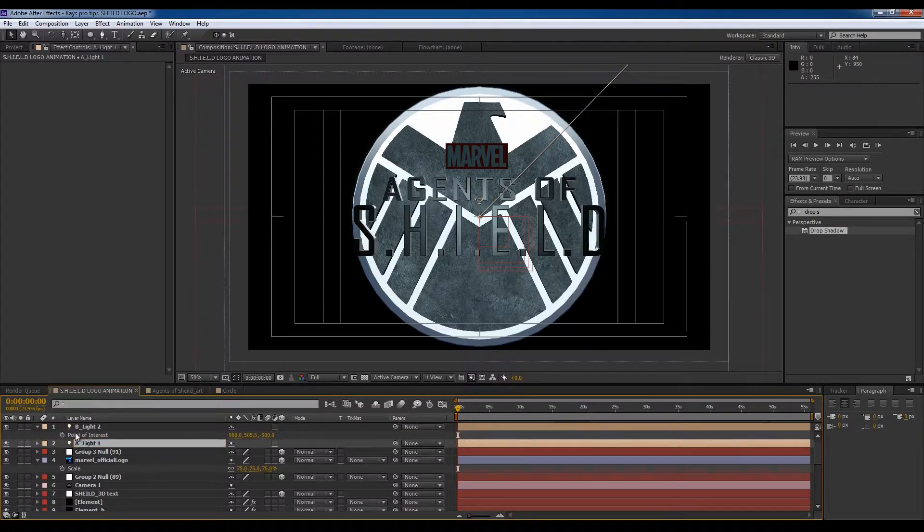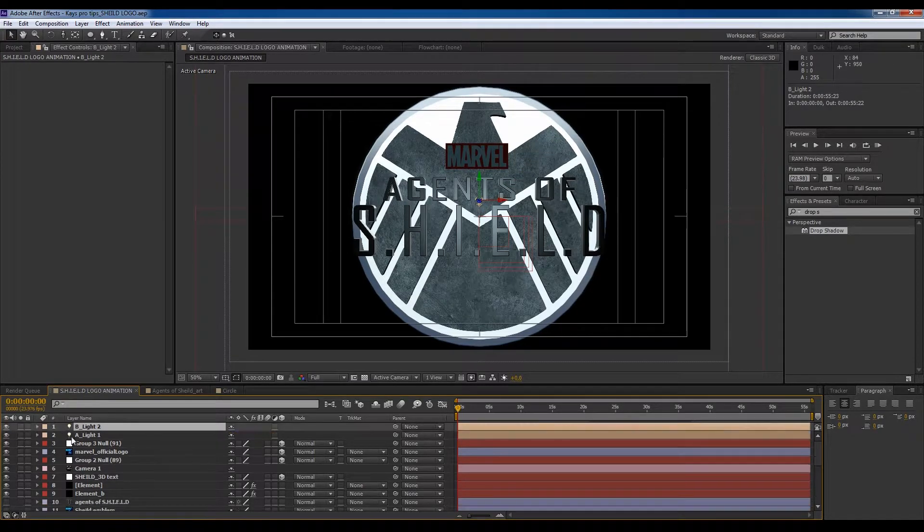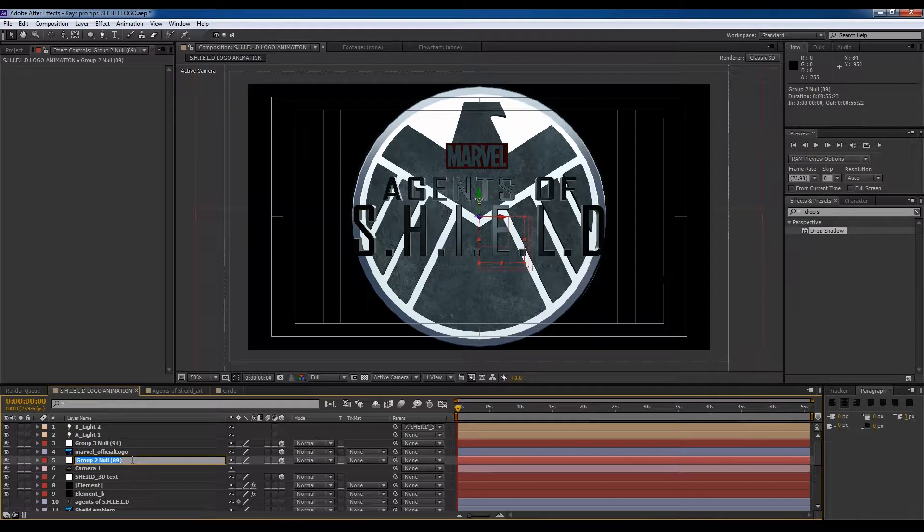I save a lot — it's a habit of mine. I'm going to link this to the text. Group 2 is the emblem, and this here is the white ring.